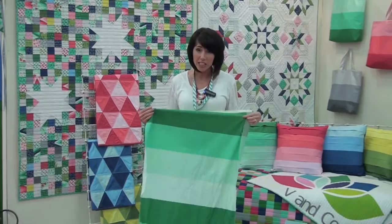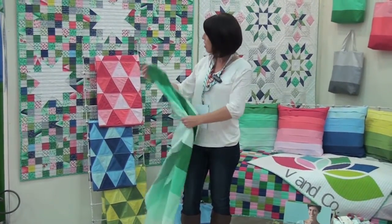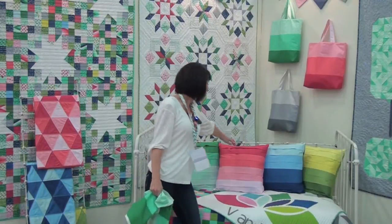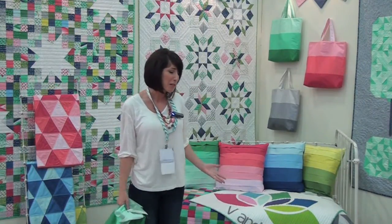What it is — it comes on the bolt just like this, so you can see you have your strips right there. We use a 60 degree angle ruler and it creates these beautiful little blankets. It's called the faux pleat because they're actually not really pleats — they're just folded over to look like pleats.